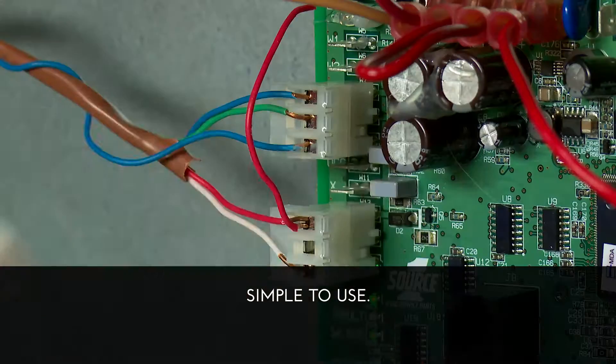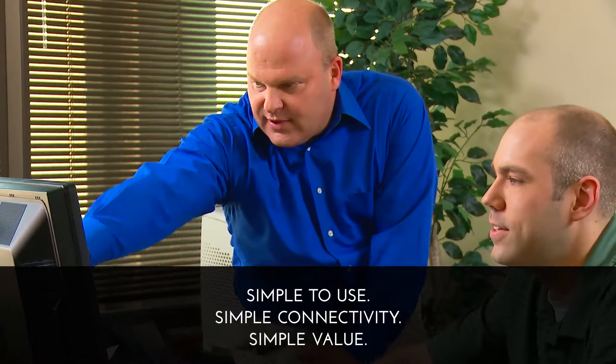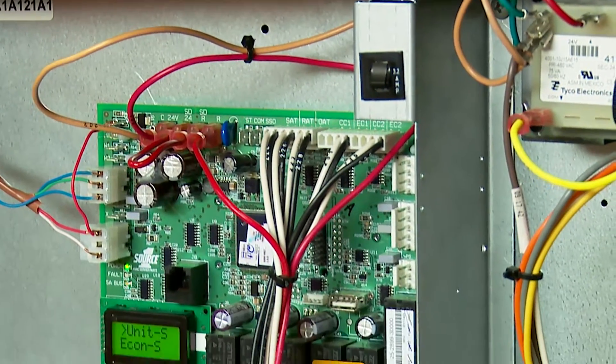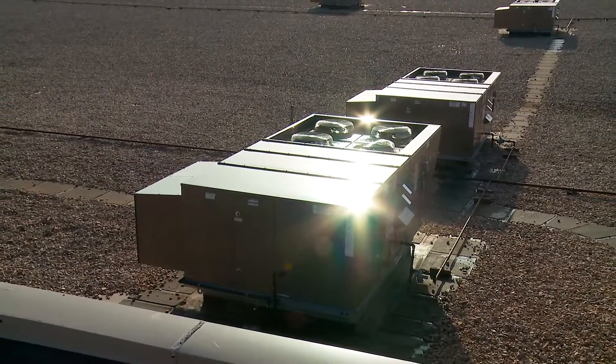Simple to use, simple connectivity, and simple value. Simplicity SE controls unlock your HVAC system's full potential to boost energy savings and building performance. It is the result of Johnson Controls' engineering expertise and world-class reputation for creating controls and HVAC equipment that perform as specified.